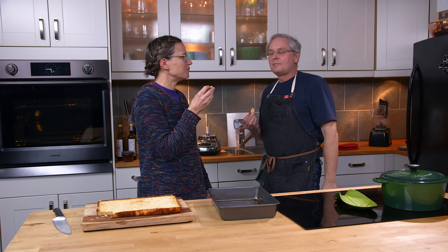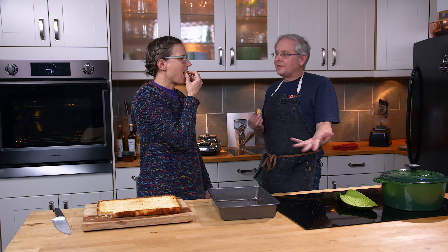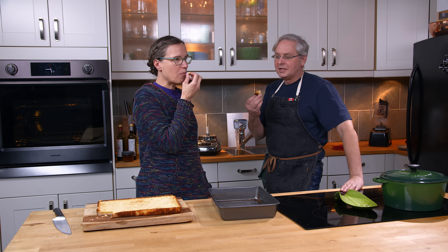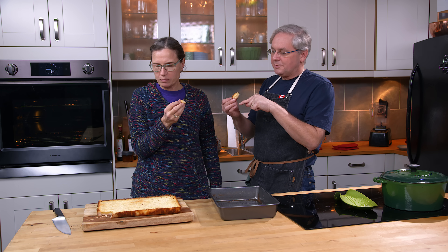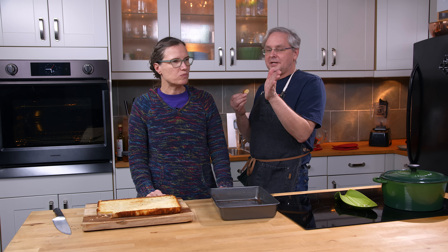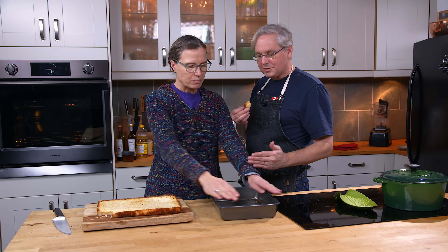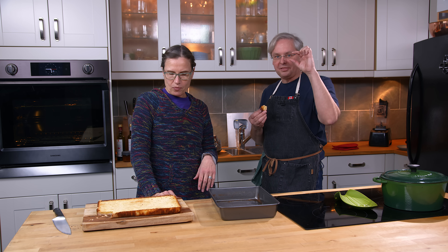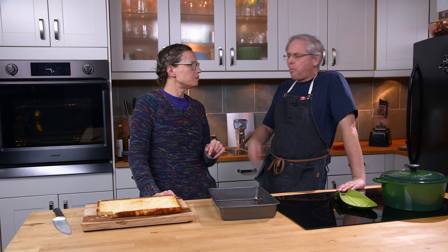You could reduce the sugar, but this is amazing just the way it is. This has a fairly even distribution of cookie to lemon. If you want more lemon, I'd cut the cookie amount in half, put it in a smaller tin, use the same lemon amount but put it on top to get a thicker lemon layer. As for adjusting the baking — just a little longer, or possibly not even that.